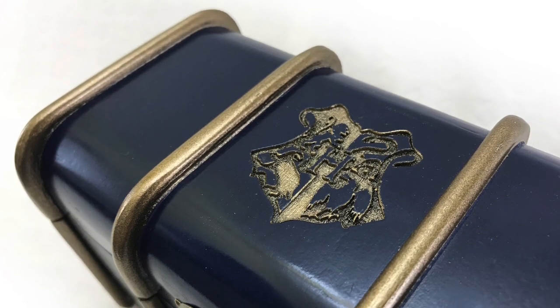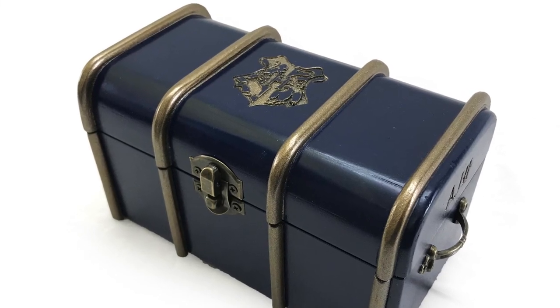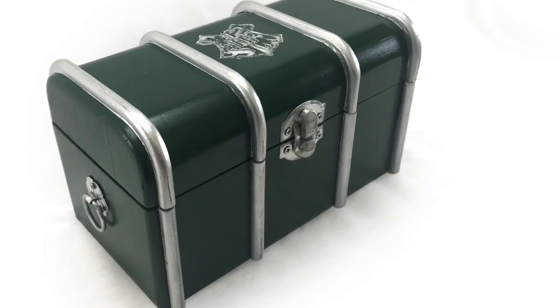I'm offering both of these options for my Harry Potter school trunk music boxes, so if you prefer one over the other, make sure that you select the right one when you purchase.